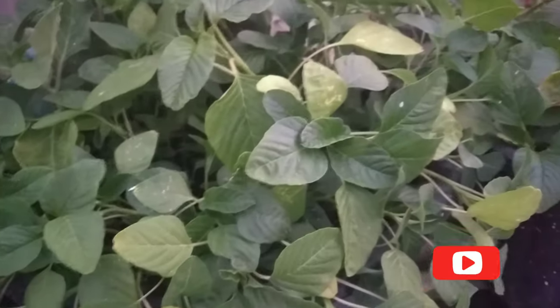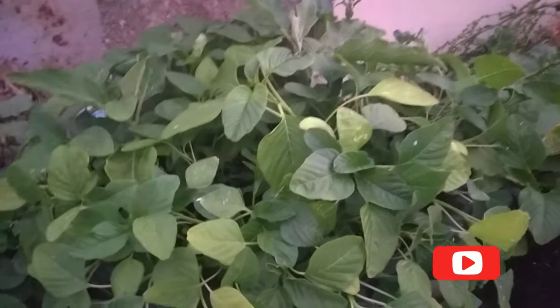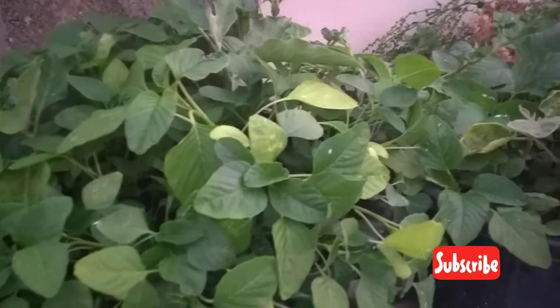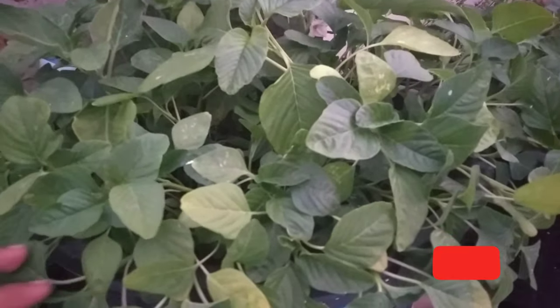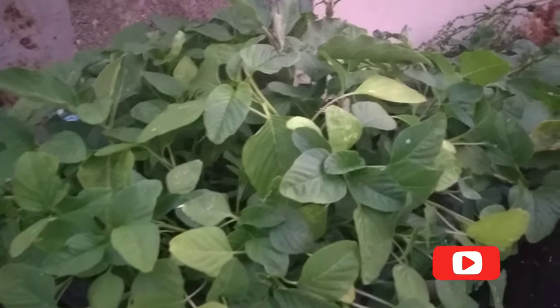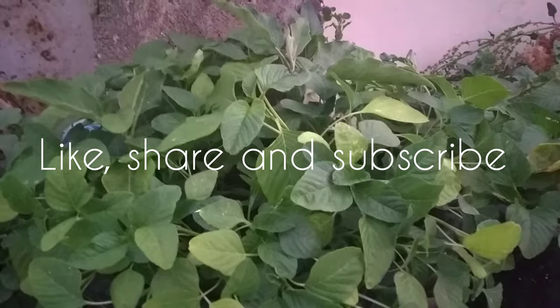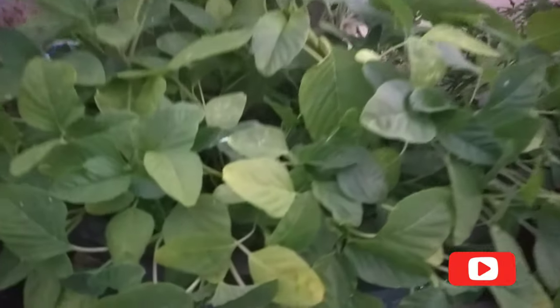December to February is the period we can grow this plant, and winter season is the best season to grow this leafy vegetable. I hope you learned something new in this video — please do like, share, and subscribe to Naturally.